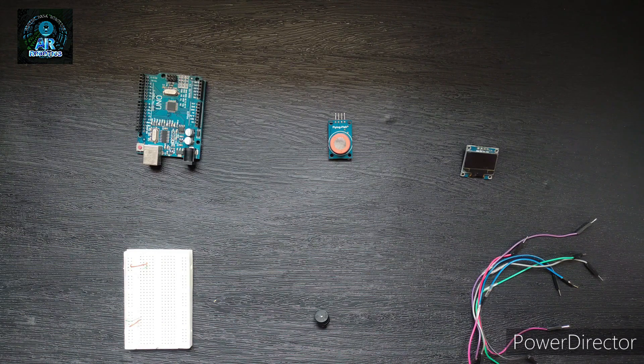Hey friends, welcome back to AR Robotics. In this project, I will show you how to make an alcohol detector using Arduino.